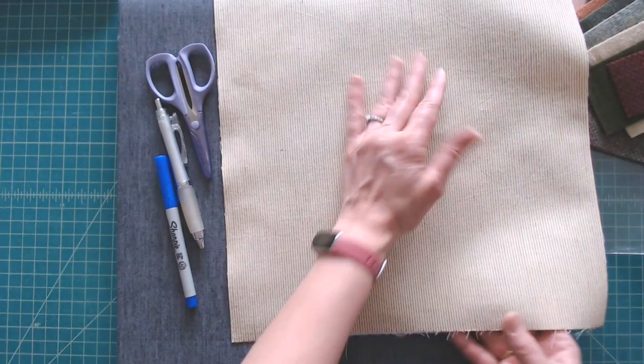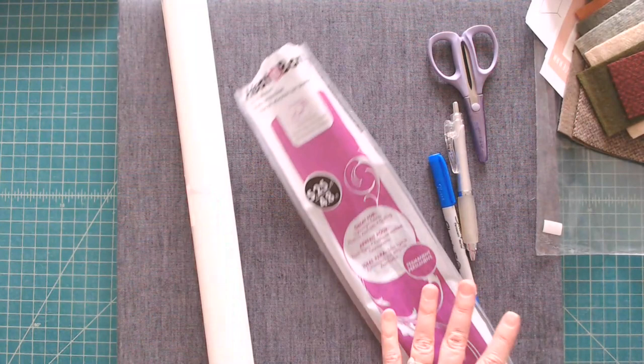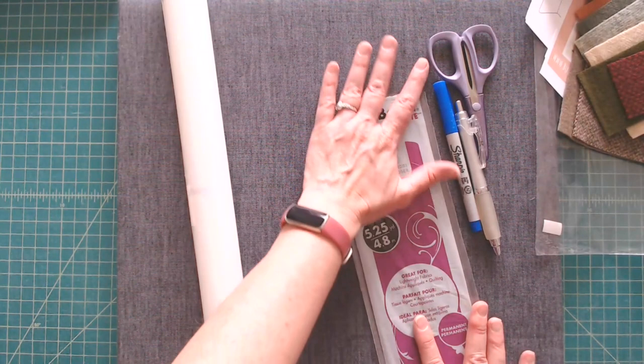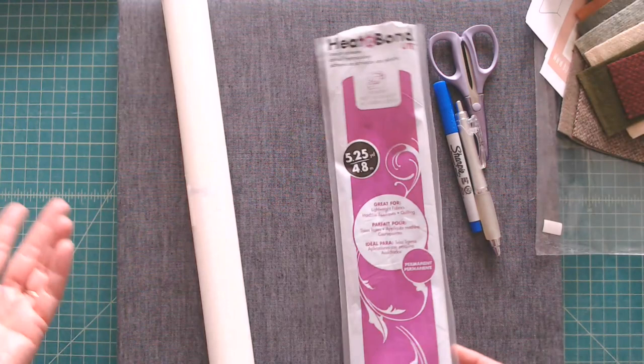The other material you're going to need is a fusible web — a paper-backed fusible web. There are a lot of different kinds: Flexi Fuse, Soft Fuse, Steam-A-Seam 2 Lite, and others. I always use Heat and Bond Light — not for any special reason, I just started using it, it works, I like it, and it's easy to get.